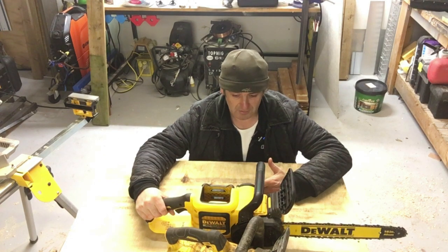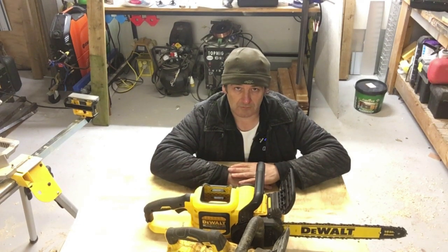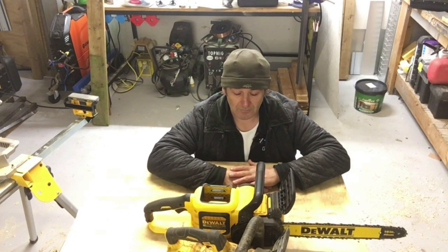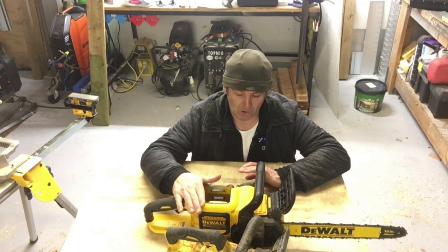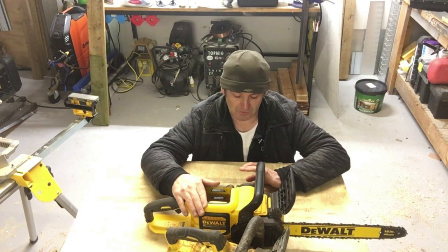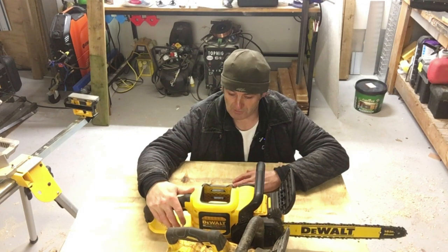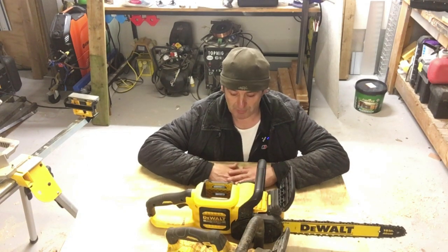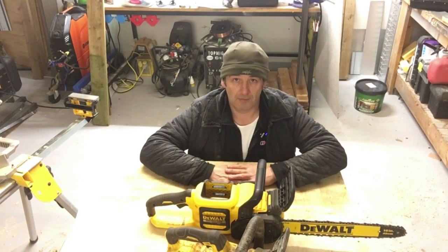They basically advised me to send out a postage label via email, which they did. They told me to package up the chainsaw nice and securely, put a copy of the original purchase receipt in with the saw and send it away. Lo and behold, I put the phone down, checked my emails and there was the postage label in my inbox. I packaged the saw up, put the label on it, it was collected the following day and that was the saw off to the Power Tool Centre to get repaired.